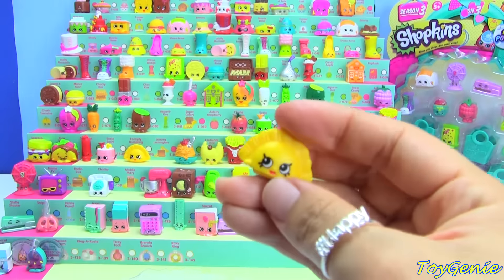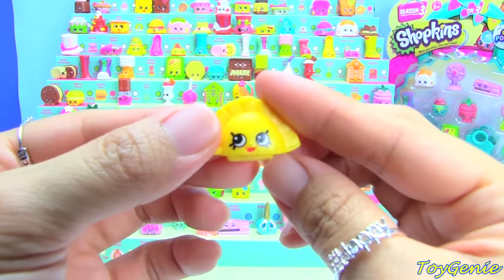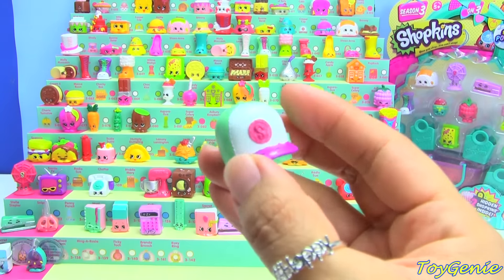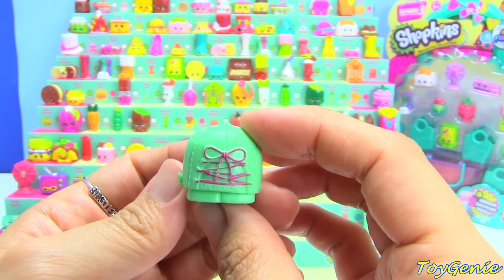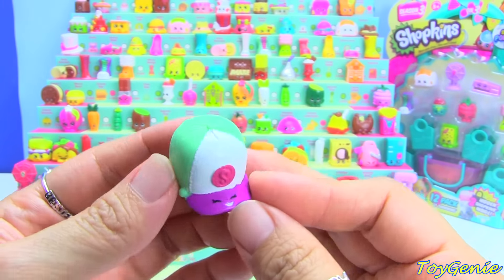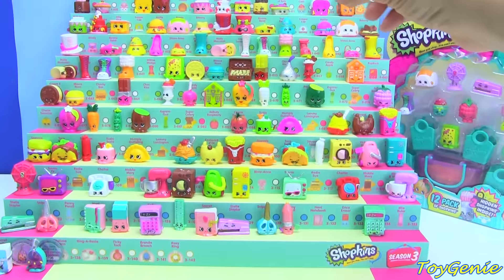This one is a new one for us — Casper Cap in teal. Super cute! Oh my gosh, there's even laces on the back. How cute! This one is going to go up here next to Tayloreen.